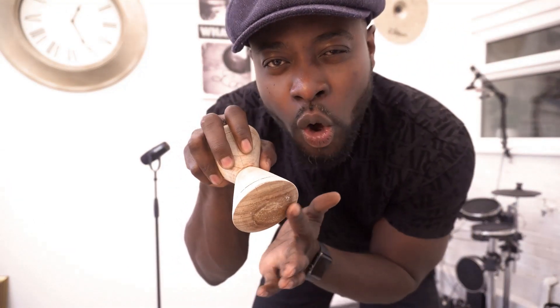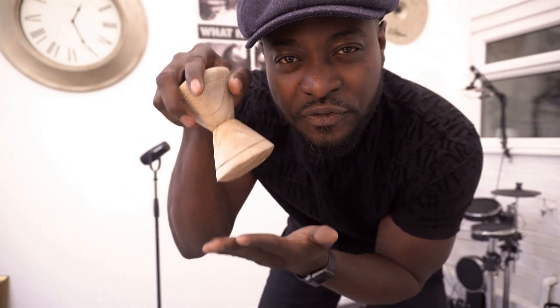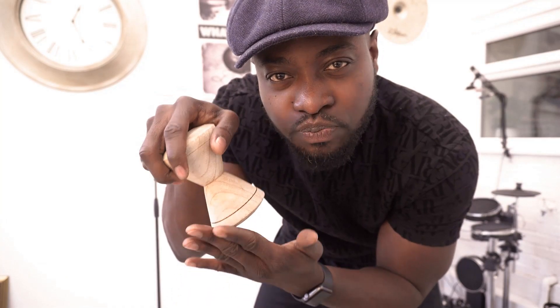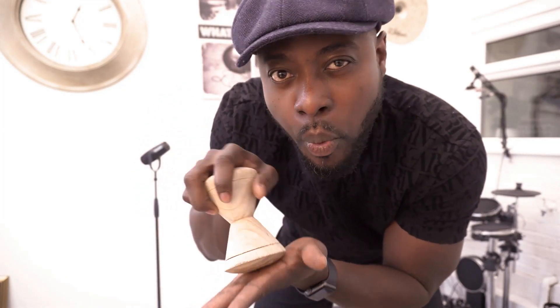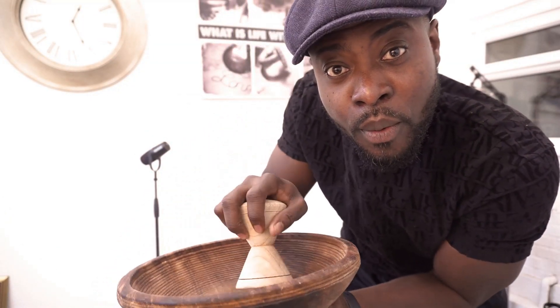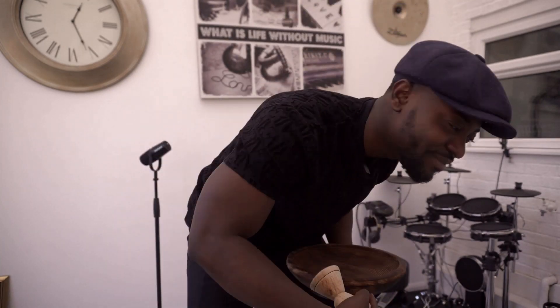This is what I'm going to show you — you're going to use the toes, that is the toes, and the ball of your feet. So whilst your foot hits the kick or the pedal, and then your ball hits it secondly. Let's do an illustration on the drums.